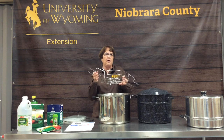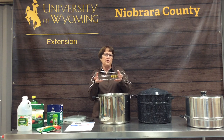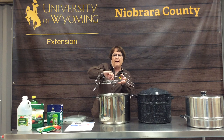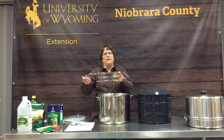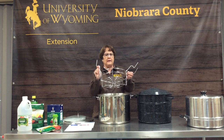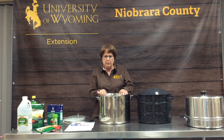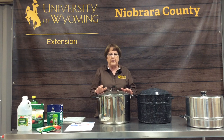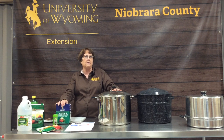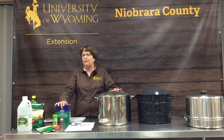Before you buy your canner, check the rack style. Some racks have ridges along the joints, which limits the amount of jars you can fit. Remember that the water in your canner needs to be one to two inches above your jars. Using the proper ingredients also helps make your water bath canning more successful.